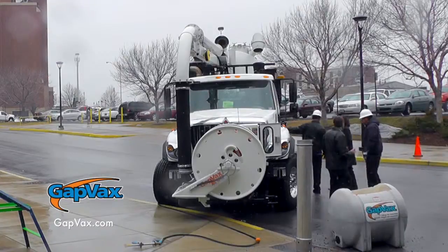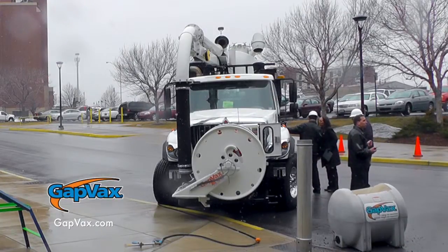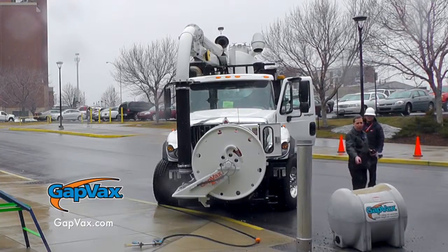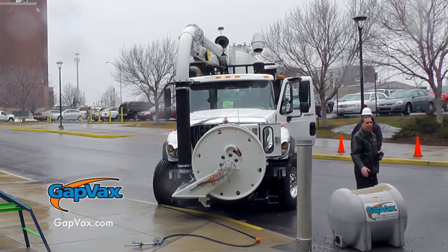Next, we're going to start the truck and show you how we can run all the features from the wireless remote. Then we're going to vacuum out this tank to simulate a catch basin.